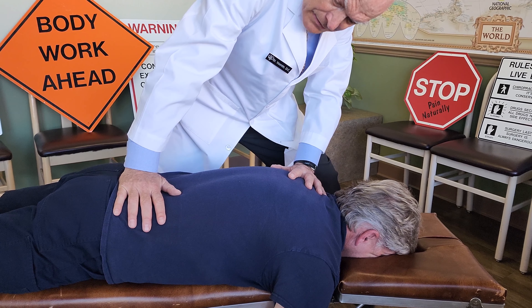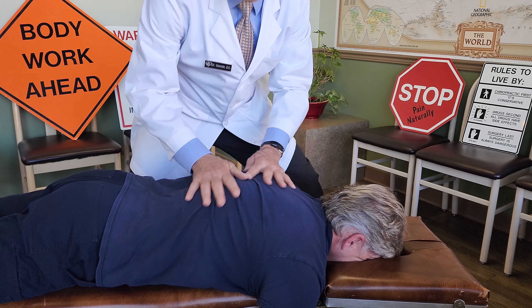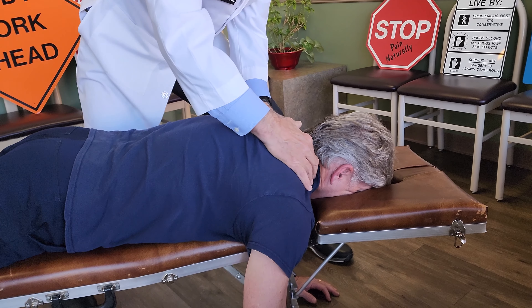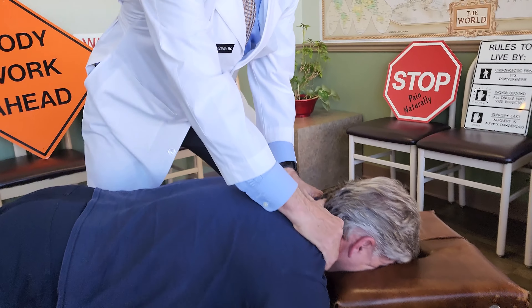I'm going to use my hands and stretch you out a little bit and separate the vertebrae. An adjustment means to gently move the vertebrae that are stuck and aren't moving properly. I'm going to use an advanced leg length analysis to determine which segments or which vertebrae we'll be adjusting on Todd's back and neck today.